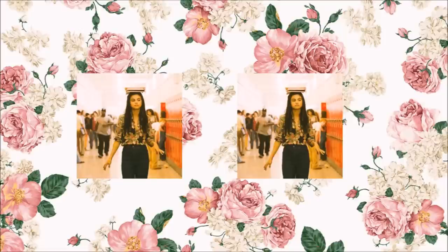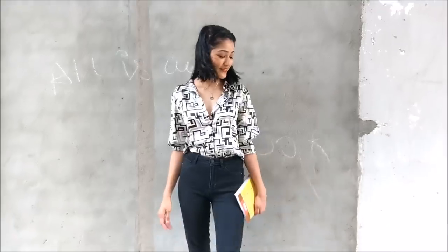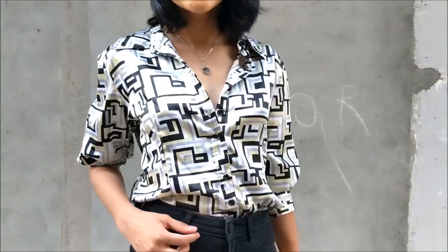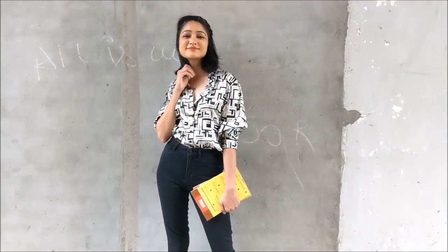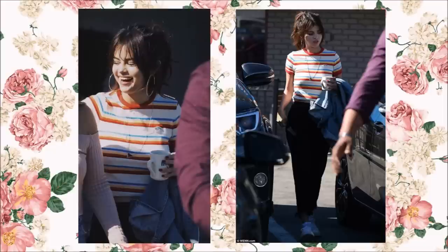In her music video 'Bad Liar' — I love how simple the styling is, just a floral shirt with open hair. I wore something similar to what she's wearing in the photo. I don't have a floral shirt so I went ahead with geometric prints, black pants, and boots to complete the look exactly how she did it. What do you think guys?